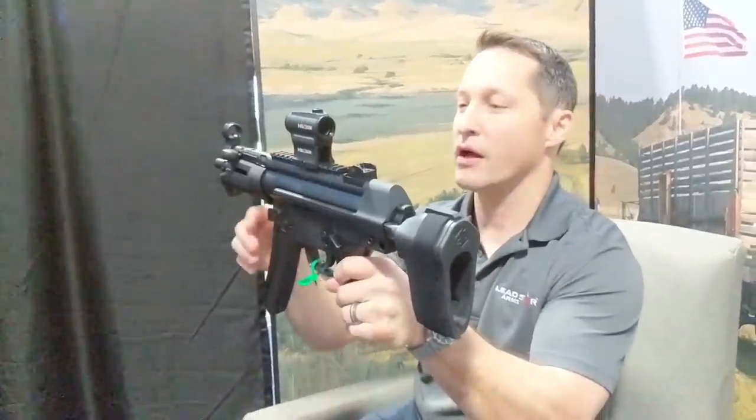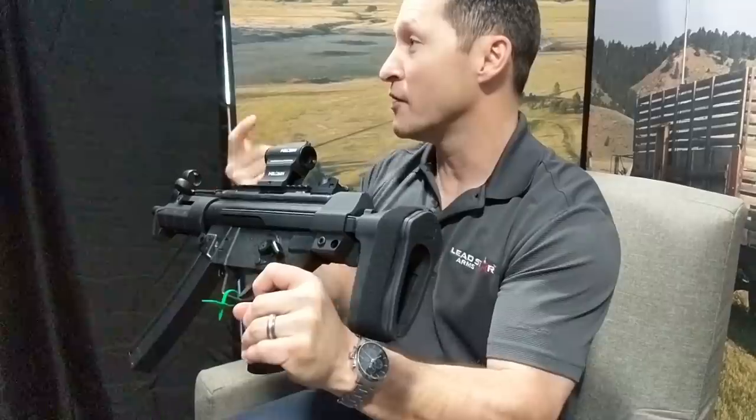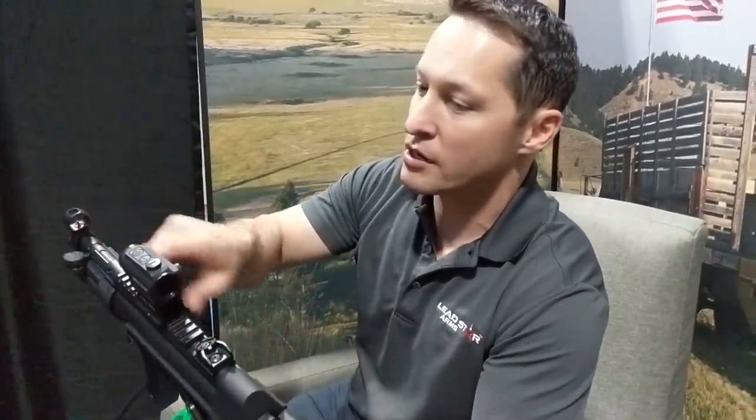Picatinny rail — no more rail on top of your receiver as an add-on, no more extra things to purchase. It's welded right onto your receiver, which allows you to see right through. Here's your iron sights, here's your dot. Pretty cool.